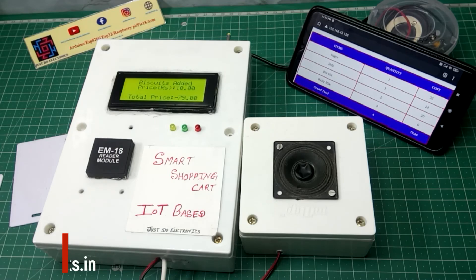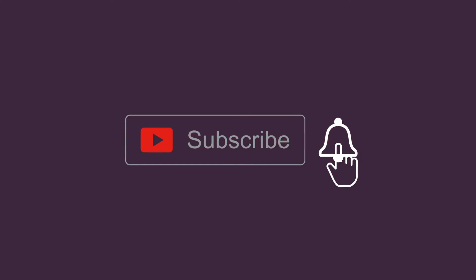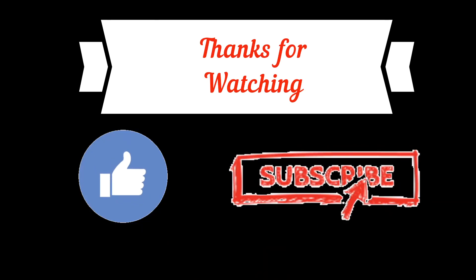I hope you like this project. If you did, please hit the like button. If you are new to my YouTube channel, please subscribe and press the bell icon to get notifications first. Thank you for watching, have a nice day.